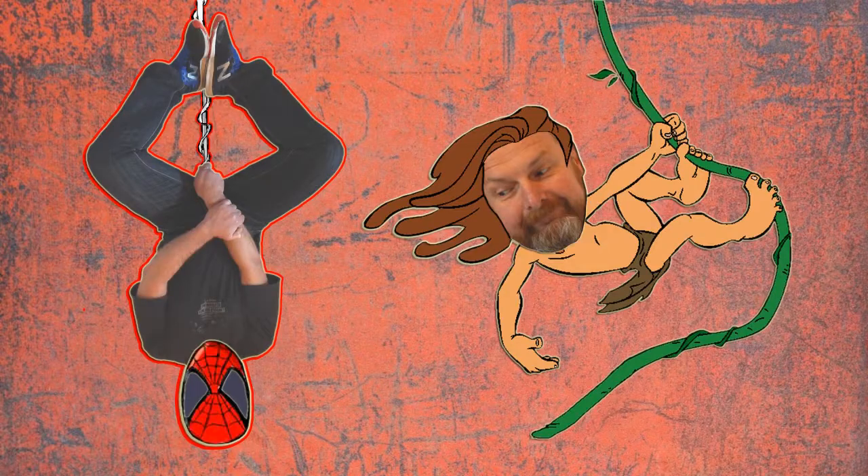Hi and welcome to the Good Hope Hiker channel. If you spend loads of time outside camping, hiking, putting up tents and shelters, transporting stuff or imitating your favorite superhero, then you need to know knots.